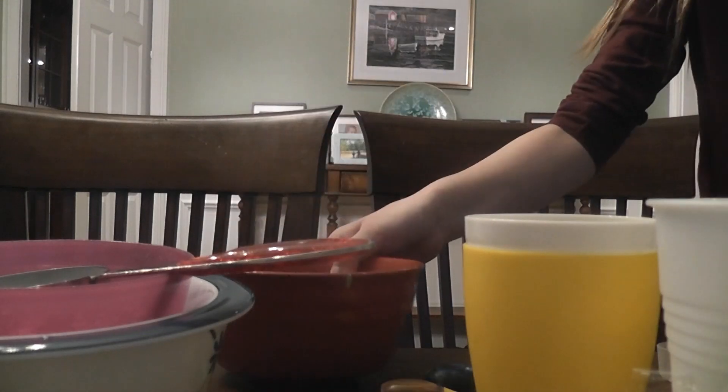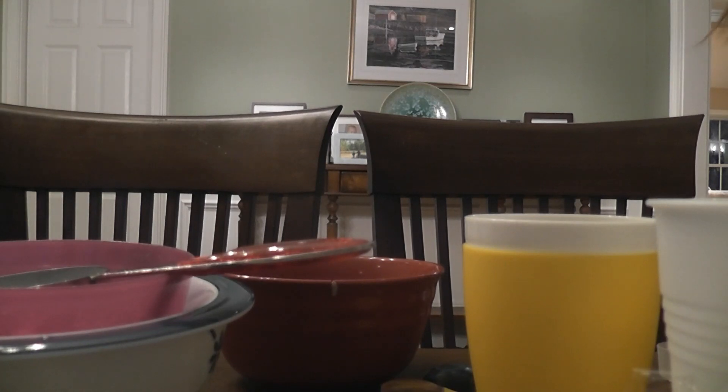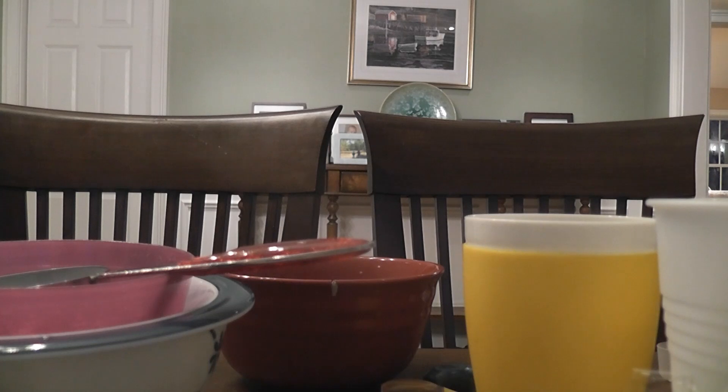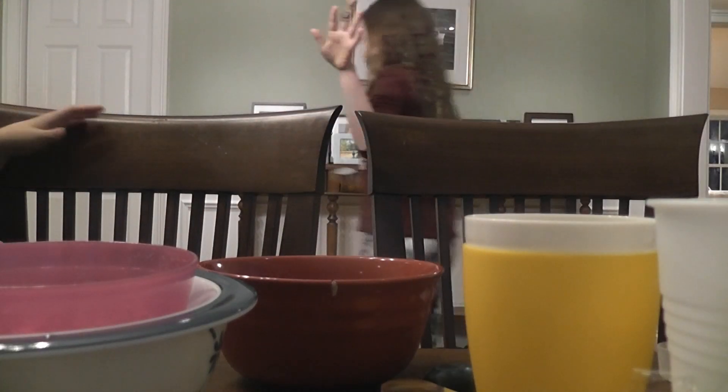So we messed up the slime, you can probably already tell. We just messed up a step — when Ella did the water, she did it over the wrong bowl, and it all spilled.